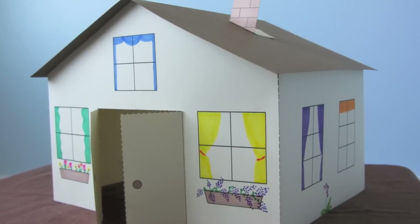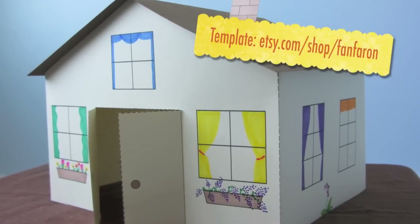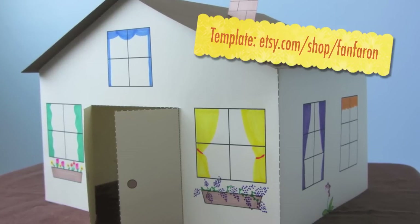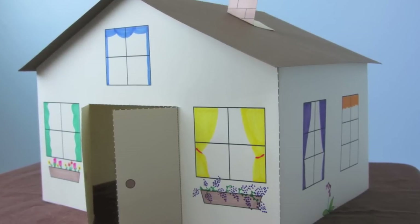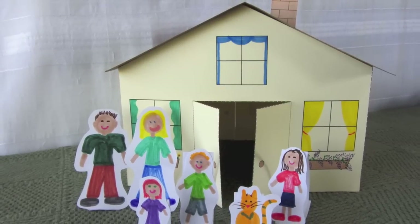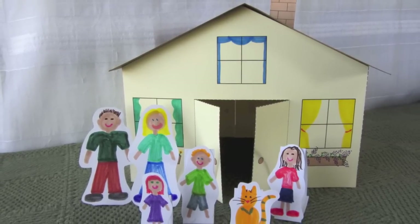Hi, I'm Laura. In a previous video on my YouTube channel called Fanferon, I demonstrated how to make a 3D paper house. In this video, I'm going to show you how to make paper characters to go with your house.